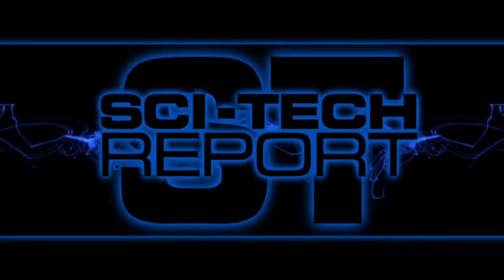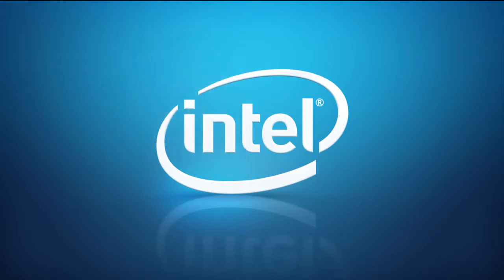This is another SciTech Report, brought to you by Intel.